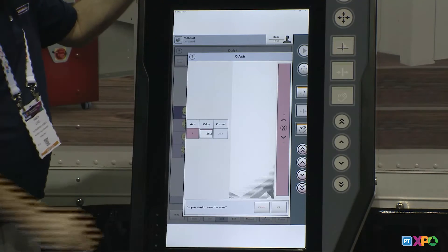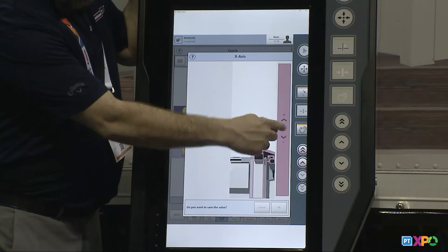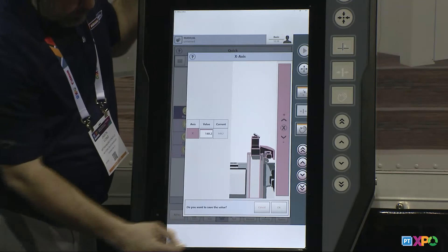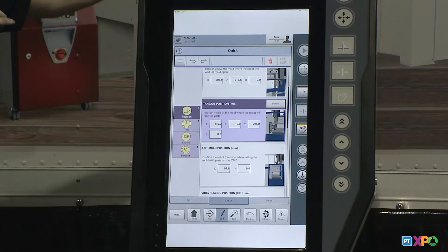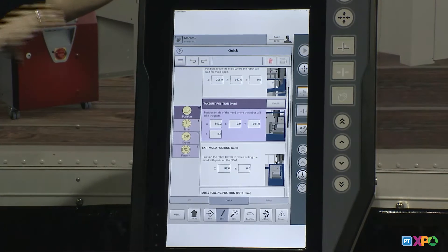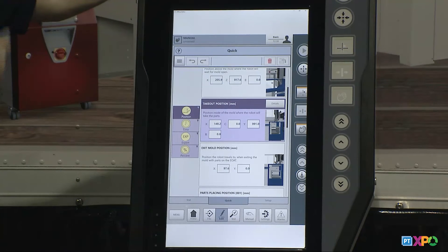I can do that for all axes in that position. If I click on X, the video changes to show the X axis. Then I hit OK and update those positions. Because I already had a program running, I'm already pretty close to my positions since the last program had the same positions — so there should only be minor adjustments needed.